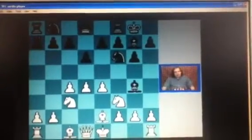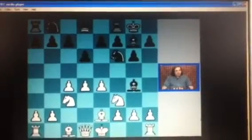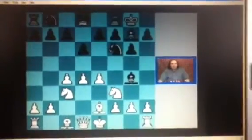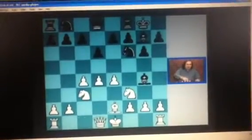Why do we play Bg4? First of all, we want to exchange one minor piece and have an easier play. The second idea behind the Bg4 variation is to put pressure on white's e4 square by playing Nf6, Nc6, and taking white's knight on f3. Of course, it sounds a lot better than it is, but after Bg4, there is one move Be3 which is going to be very difficult.